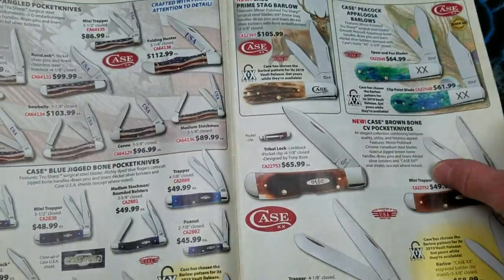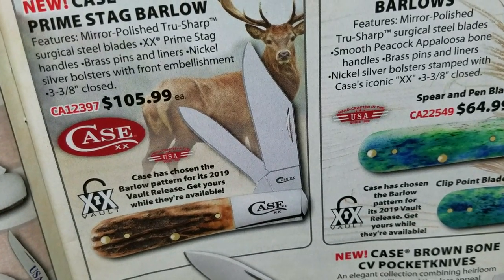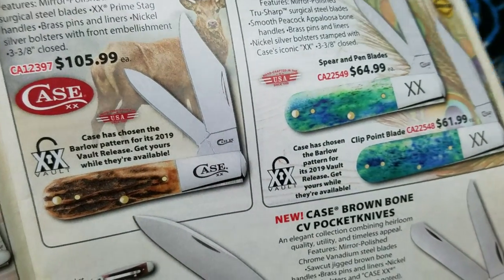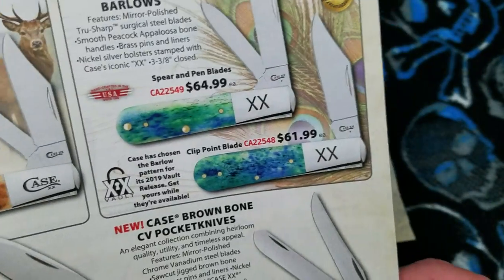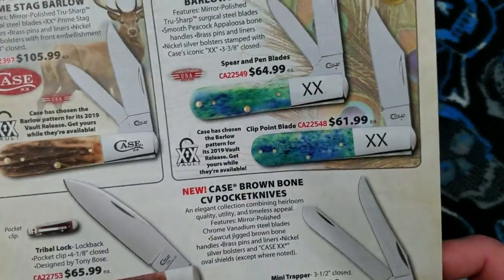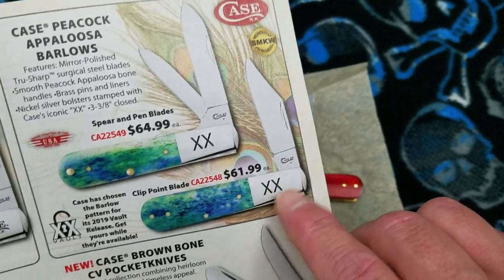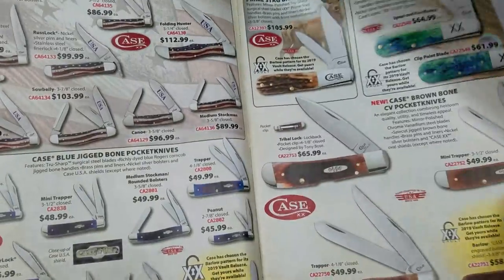You've got the prime stag up here at $105 — that's not too bad. If you can go to the store and hand-pick, make them show you two or three. Seriously, I used to work there — if you ask them to show you two or three they have to show you two or three. Just don't do it when they're super busy; that place gets absolutely crazy with hundreds of thousands of people going through every year. There's the Appaloosa — smooth bone with the big double-X embossing — available in single-blade clip point and dual blade.